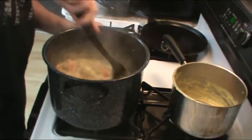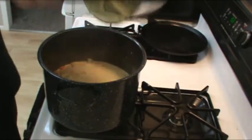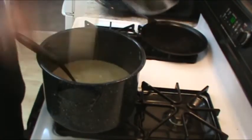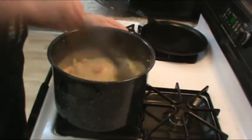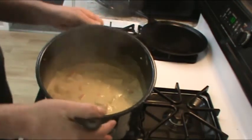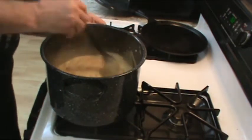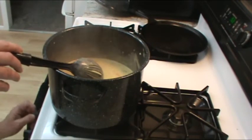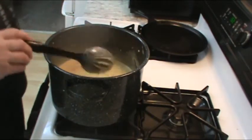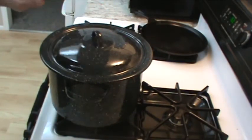In the meantime, let's go ahead and start the white sauce. Let's get the burner turned on. We'll go ahead and put a quarter cup of real butter in here and let that melt. Now that the butter is melted, we're going to add the flour — a 1/4 cup of flour to 1/4 cup of butter. You want to mix this up and stir it until it's smooth. It shouldn't take very long. See, it's already done.